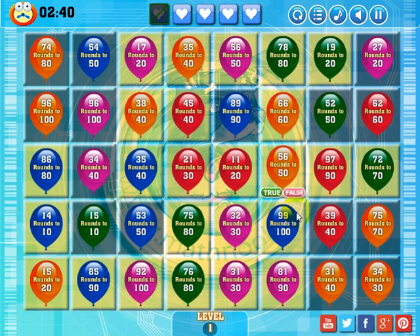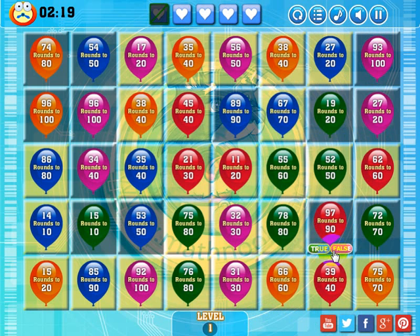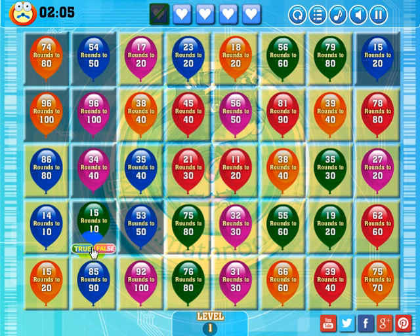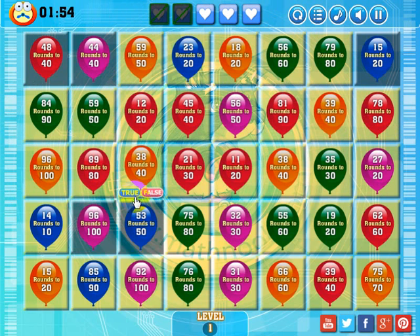I'm going to go ahead and play through without explaining, hopefully to try to finish in the allotted time — you can just watch and see how it's done. No obvious matches here, so I'm going to drop this orange balloon down to make a match. '81 rounds to 90' — that's false. '97 rounds to 90' — that's false. I'm going to try to go fast so I might make some errors, but that's okay.